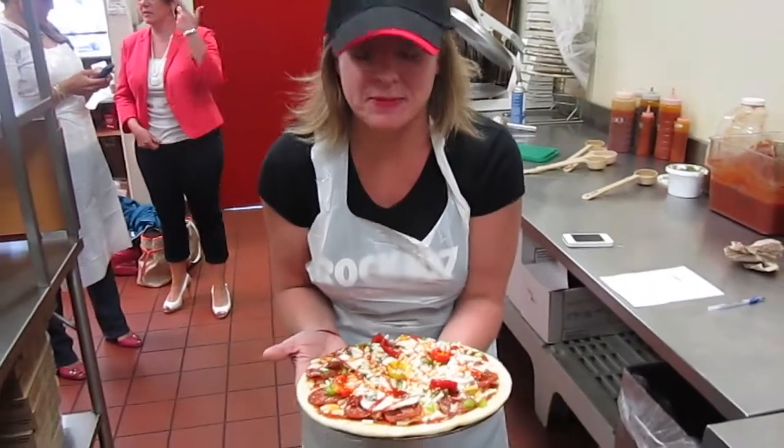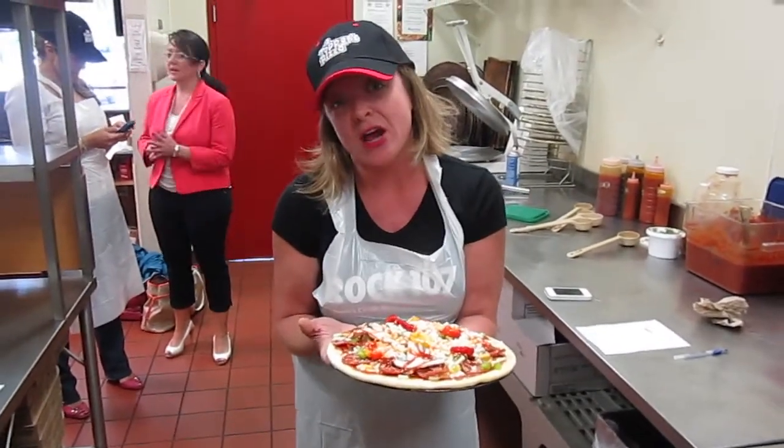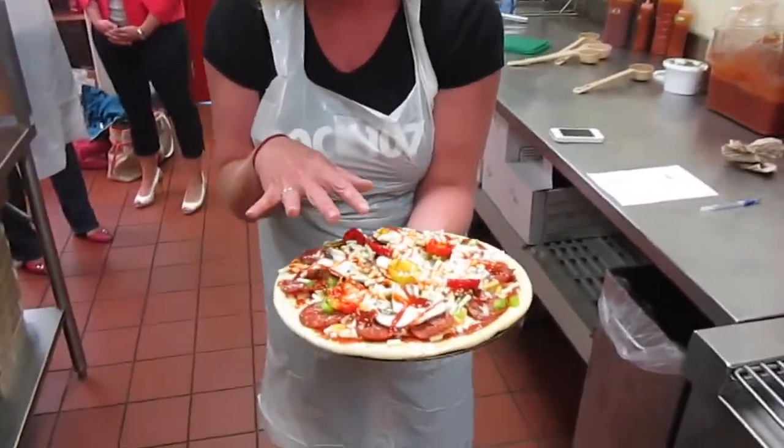And this is the Danny pizza. It's pretty much got a little bit of everything on it. It starts with the garlic butter, then we have the light sauce, then we have some blended cheese.